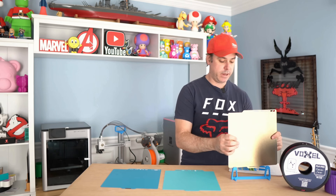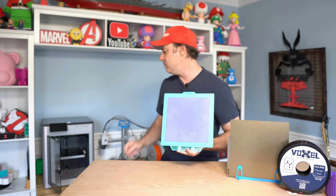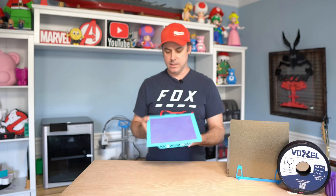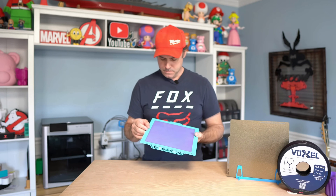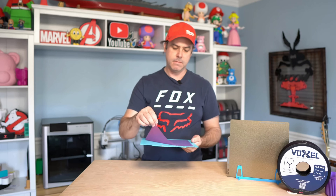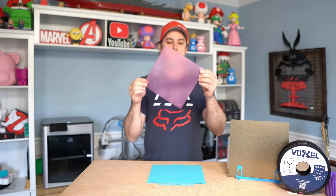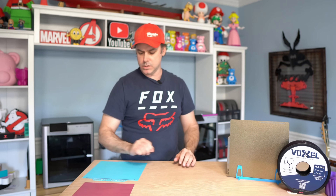Our second test was a full bed first layer test to see what adhesion we got across the bed. The Glacier was printed in PLA at 45 degrees Celsius — almost cool to the touch. The first layer looks pretty good: no spots where it's lifting, everything looks nice and flat. I used a translucent filament so you can kind of see through it. Overall, first layer looks pretty good with the Glacier.